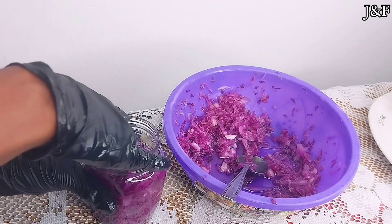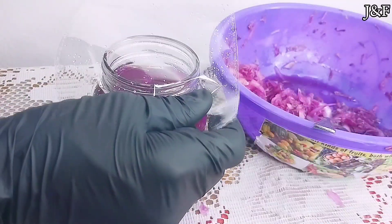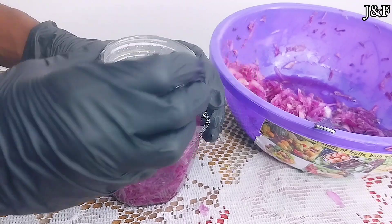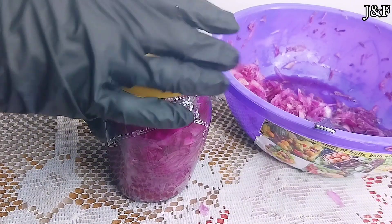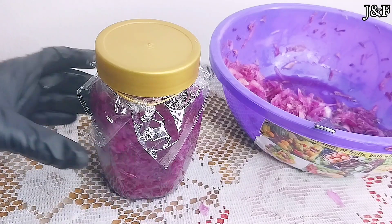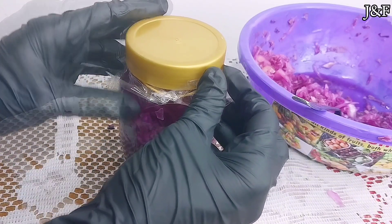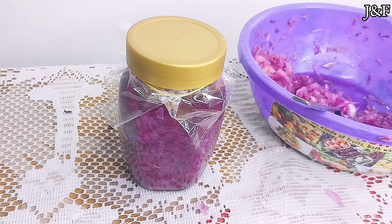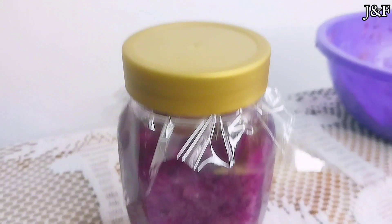You can add some more brine if you want, but don't make it too full. Then afterward, I'm going to cover it with a plastic — you can use a cloth if you want — and secure it with a band. Then I'm going to lightly close the lid. Don't make it too tight; it needs some breathing space because water will evaporate as it ferments. So now the cabbage is ready for fermentation. I'm going to keep my glass jar in a cupboard in a dark place at room temperature and leave it for two weeks.